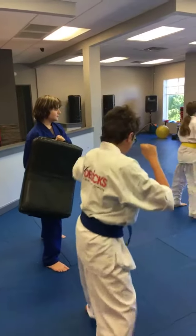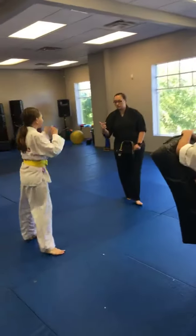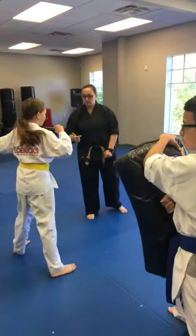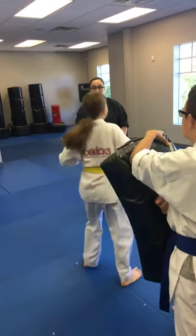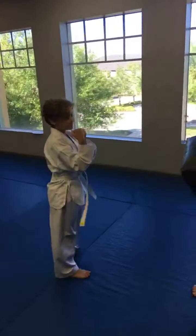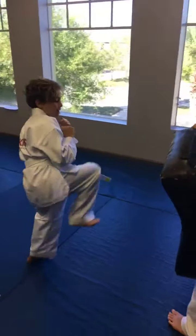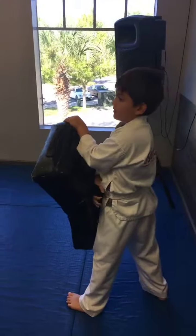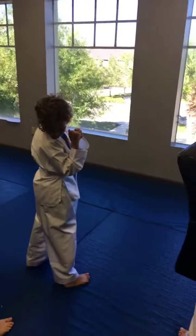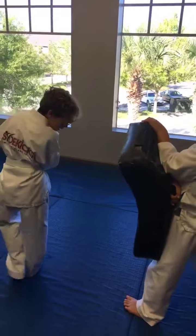Step behind. Step behind and point that tip more. Good job with your heel. Good, Andrew. Stay sideways. Turn your tip more so you hit with your heel. When you step behind, make that L-shape with your feet so you can hit with your heel instead of your toes.